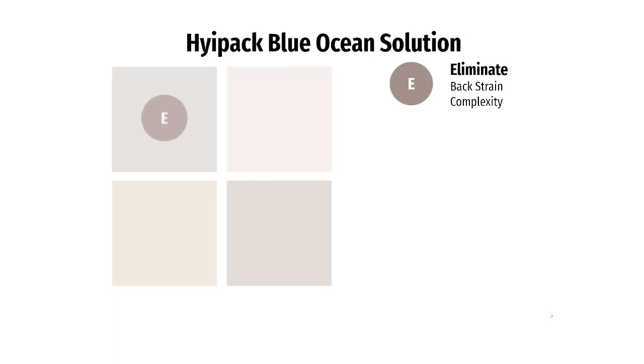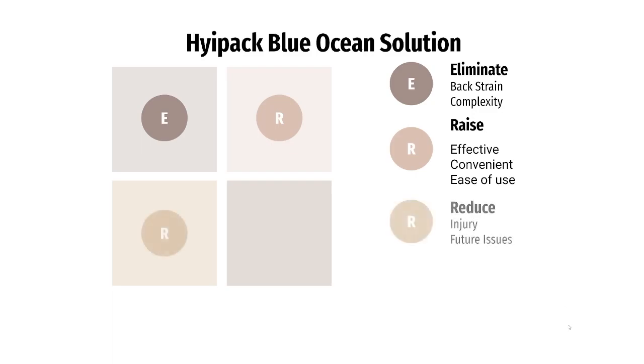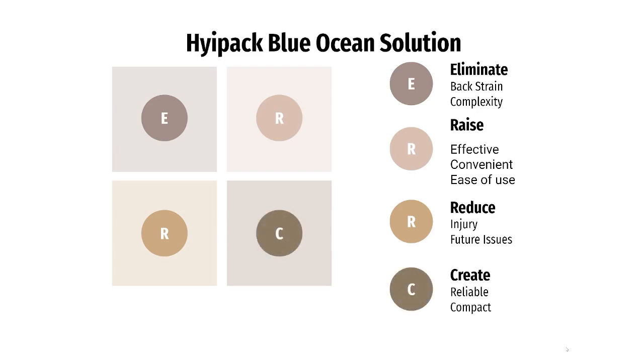With the HiPack, we want to eliminate back strain and complexity. We want to produce a backpack that will be effective, convenient, and easy to use for our target consumers. We want to reduce the chance of future back problems that our consumers can face when using a traditional backpack. We also want to create a compact and reliable product that consumers can use in their everyday lives.